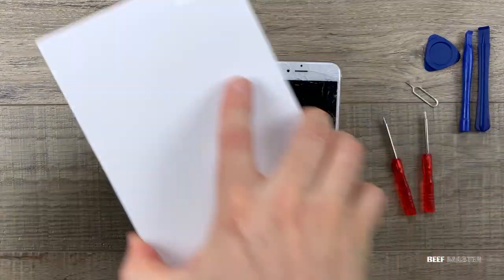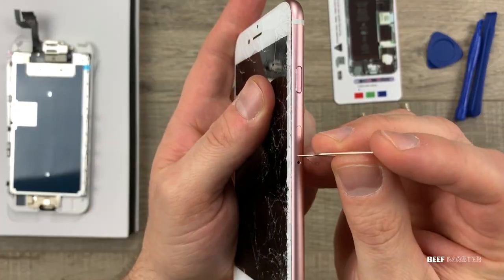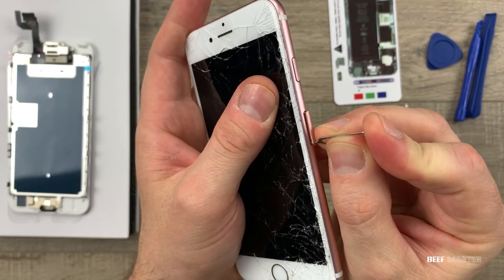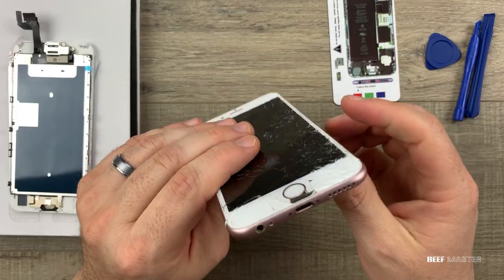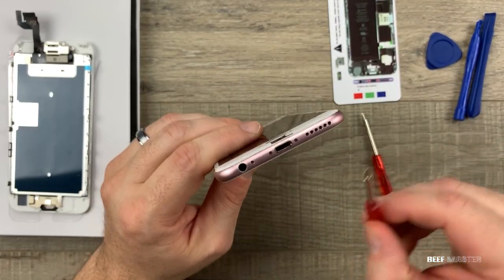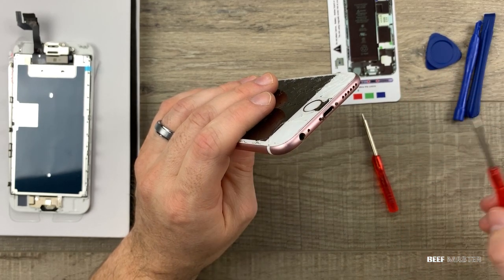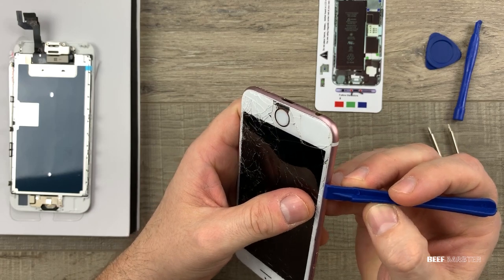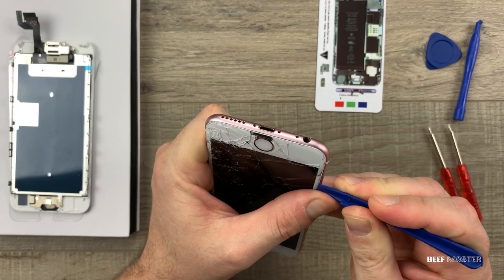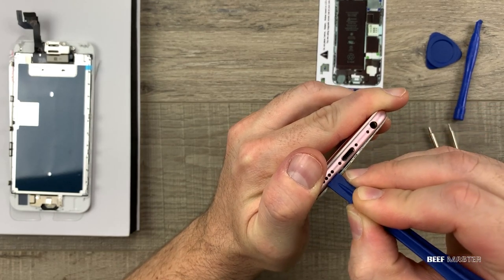Let's get everything set up to put the new screen on. First thing you want to do is power off the phone, then eject the SIM card with a pin ejector. Once that is out you can take out the screws on the bottom charging port. You'll need to use the star headed screwdriver — these screws and some glue are the only thing holding the screen down. That included magnet kit is very handy so make sure to use that to not lose the screws. Once those are out, use your pry tool to go around the outside edge and separate the screen from the frame.